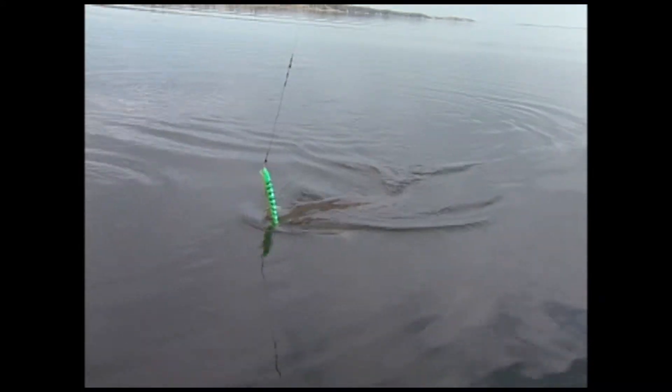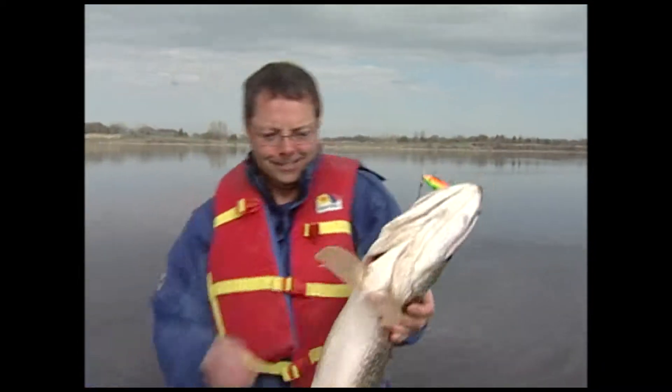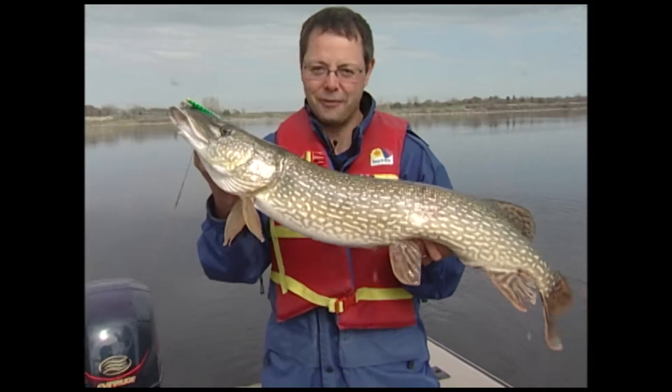That's a good fish Jay, can you handle it? I think this one might be bigger than we think — oh my goodness, what a first fish of the trip. This is what trolling can get you, and we're going to show you how to do it efficiently.